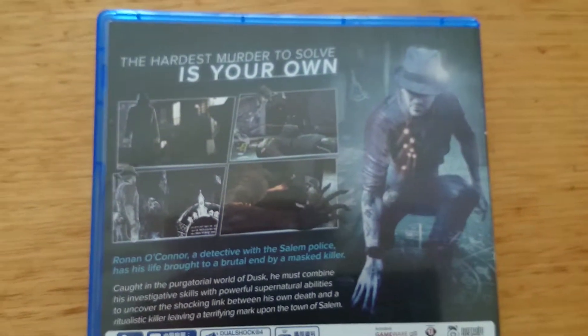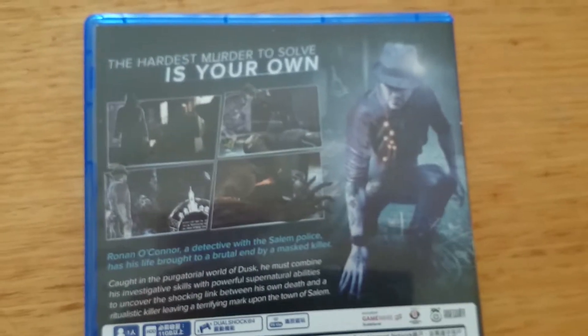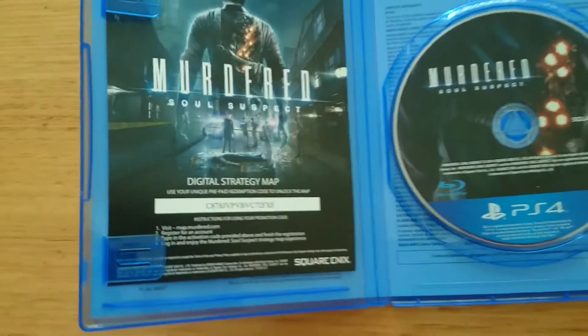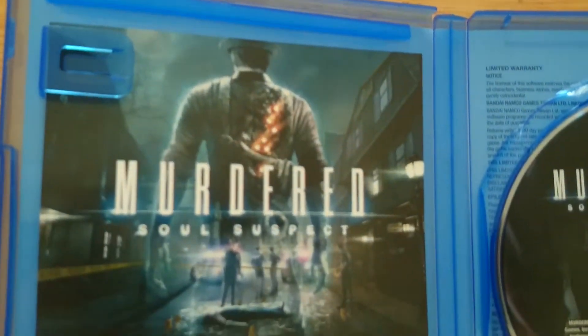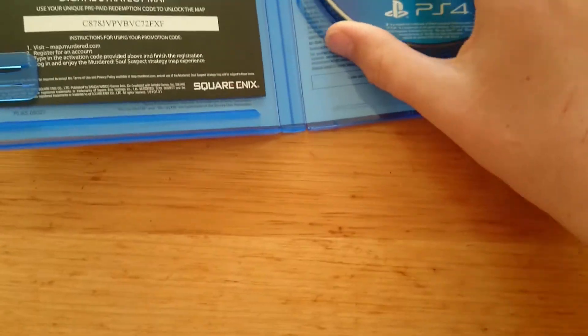Up further you've got the normal story — what it's about, sort of thing. Now, inside the box nowadays when you buy a game there's no such thing as an instruction manual, unfortunately. You have the digital strategy map — that's it just there, a code for that. And the game, which is just a Blu-ray disc, as all PS4 games are nowadays.